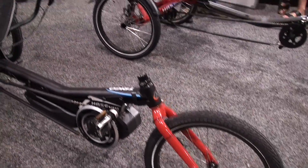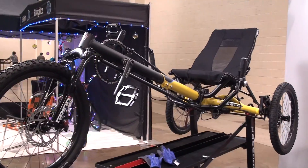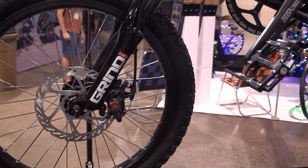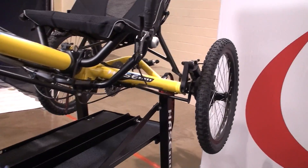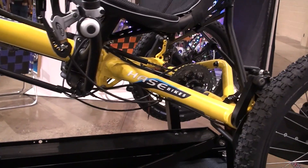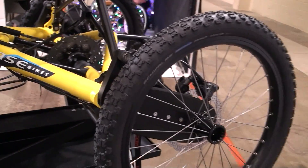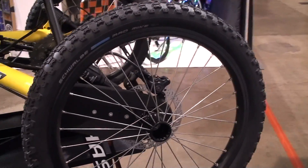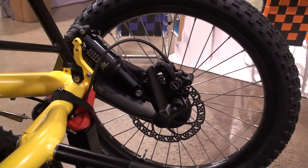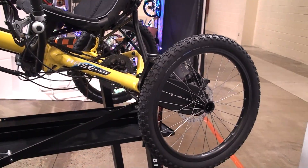We also sell the Catweasel trikes that you see up here with the Steps motor. But this is not a system that you can add later — it is something where you order the trike with the Steps system. They all come with the E6000. The reason not to go to the 8000 here is that we can couple all the trikes as a tandem, and then you would just have too much power. Also, Shimano Steps does not allow using the 8000 with the 8-speed internal hub. So that's why we stay with the E6000 motor.